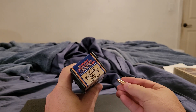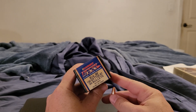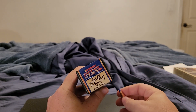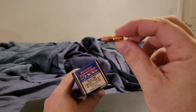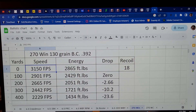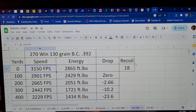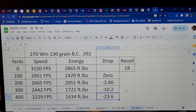It's hard to find a 130 grain bullet in .30 caliber, but Barnes makes a 130 grain TTSX in .308 and also a 130 grain in .270. So this is the bullet we're going to use to compare. With a 130 grain Barnes TTSX in a .270 with a BC of .392 and a muzzle velocity of 3,150 feet per second, your muzzle energy is 2,865 foot-pounds. You're going to have about 18 foot-pounds of recoil with a 9-pound rifle. Going straight out to 400 yards, you're still having a decent amount of velocity and energy with 23.6 inches of drop.